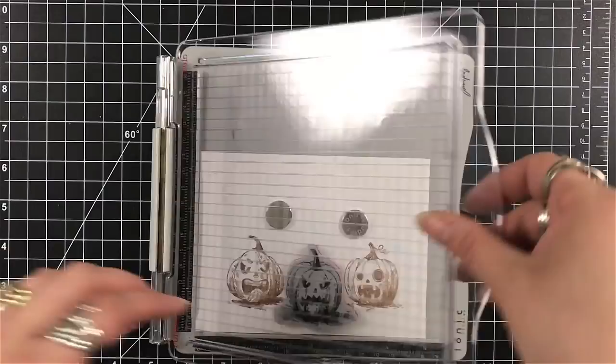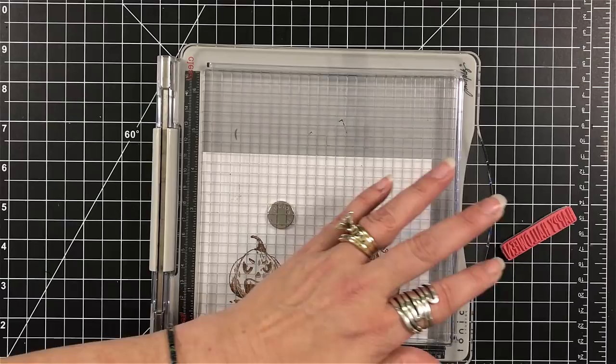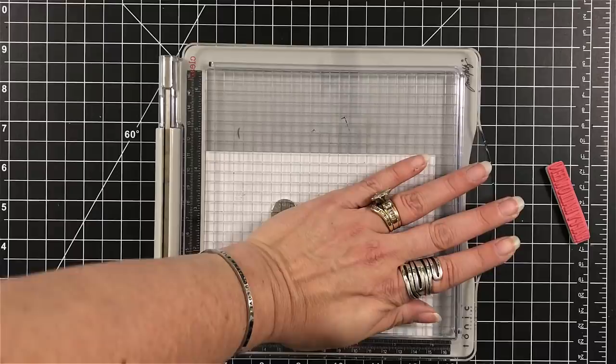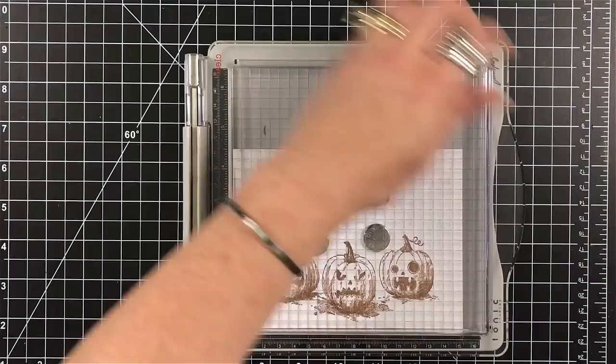It does not move as you watercolor. The paper I'm working on is Canson XL watercolor paper — that is my watercolor paper of choice. I do have many more: I have the Arches, I have the Dick Blick, I have it all. But I tend to grab for my Canson XL watercolor. I am stamping all of my images a couple of times just to make sure that I have a good dark impression.